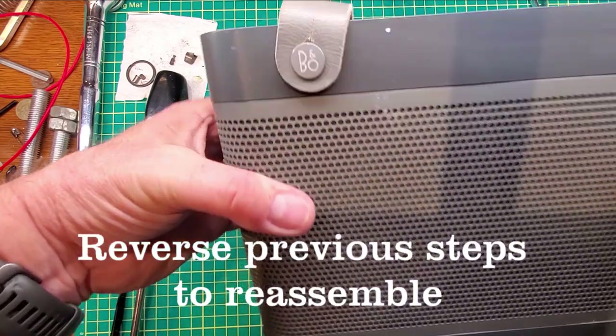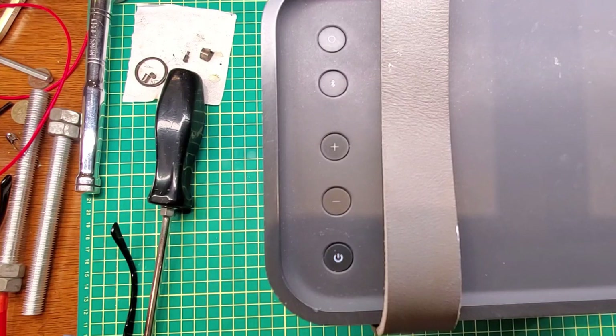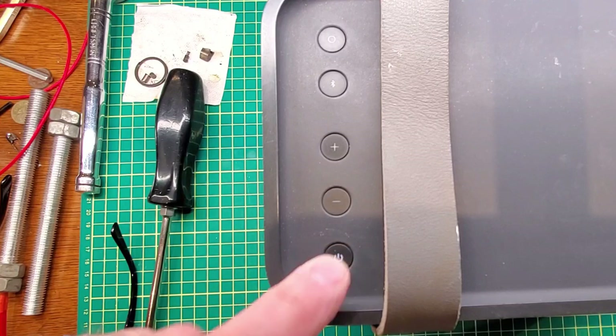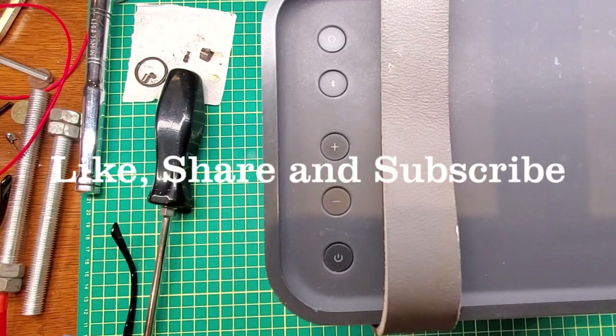Now with it all back assembled we can test it out. There it is — it's powering up. Fixed!